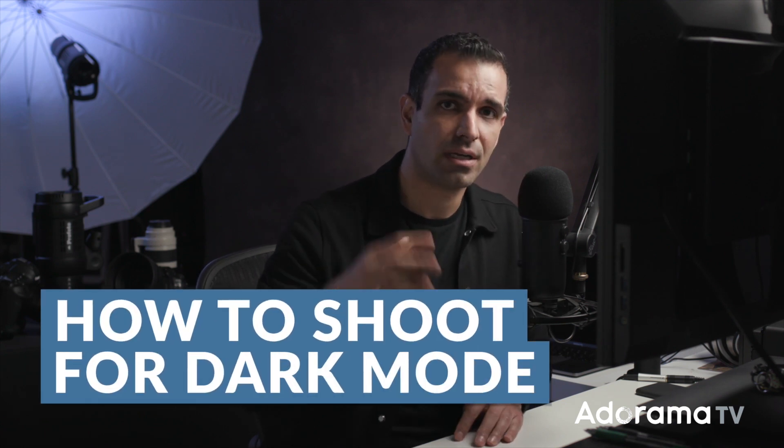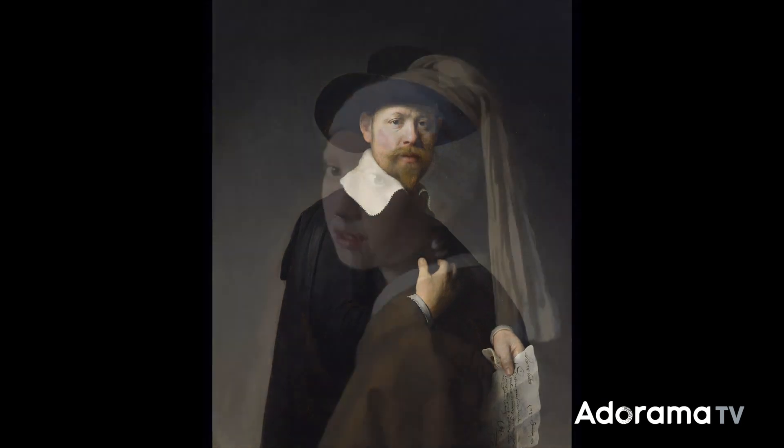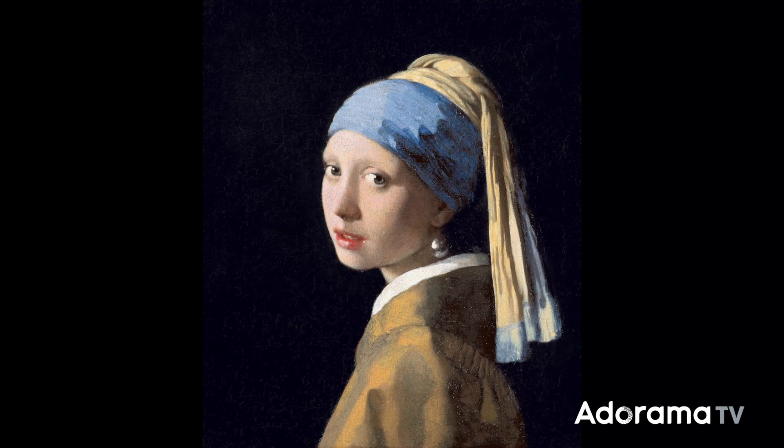How do we shoot for this dark mode look? Dark mode really requires an image to be shot with chiaroscuro lighting. This is an Italian term referencing the difference in shading between light and dark. You're basically using lights to highlight subjects — a painterly effect used by Rembrandt and classic artists who would paint bright subjects over darker backgrounds.